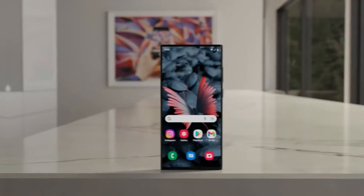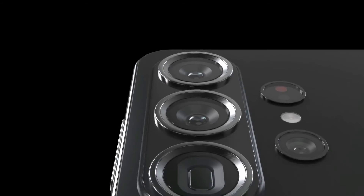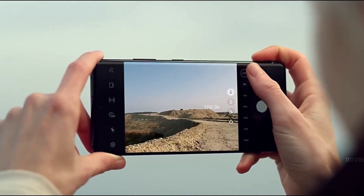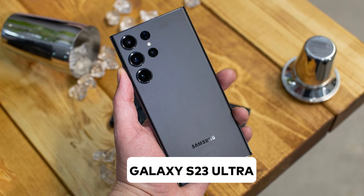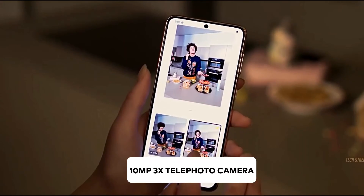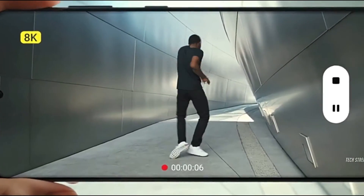The Galaxy S24 Ultra is also rumored to feature a 50MP telephoto sensor, offering an impressive 3x optical zoom — a remarkable leap from the Galaxy S23 Ultra's 10MP 3x telephoto camera, promising an enhanced photography experience.